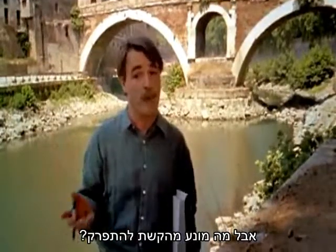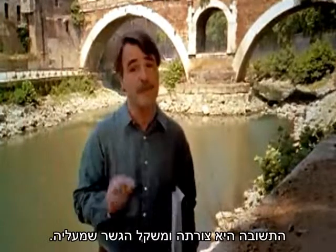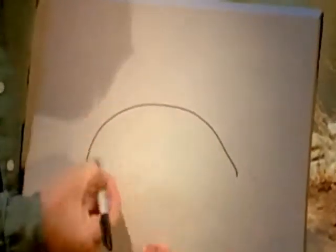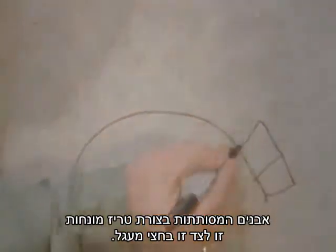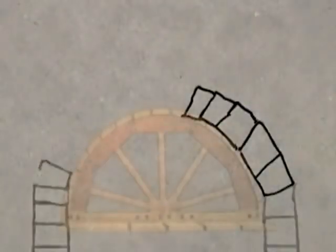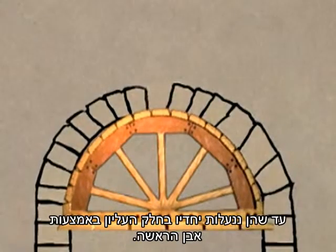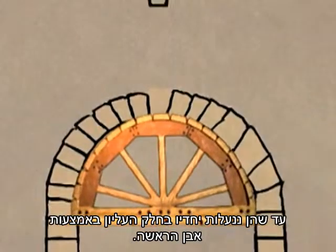But what keeps an arch from falling down? The answer is its shape and the weight of the bridge above it. Here, let me show you. Wedge-shaped stones are laid side by side in a semicircle. They are initially kept in place by a wooden form until they are locked together at the top with a keystone.